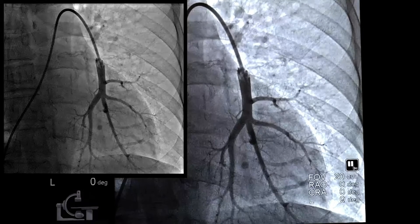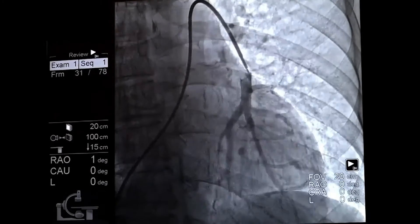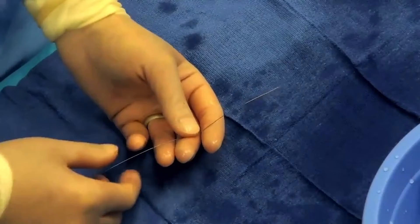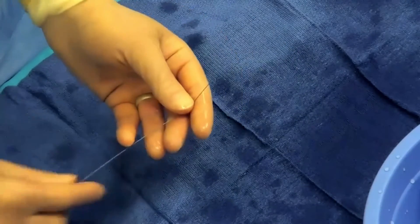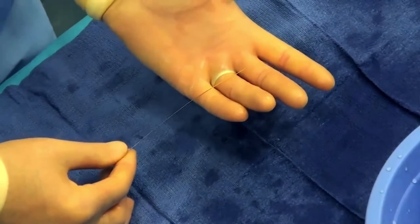Right where the tip of the balloon wedge catheter is, is where we're going to plan to implant the CardioMEMS device. There's a little bit of coronary calcification and a stent there, and we'll try to put the CardioMEMS right at the top of that ridge. This is the CardioMEMS wire, made by a company called Neometrics — it's a moderate support wire that is 0.018 in diameter. We're going to put it in without putting a bend on the distal tip.